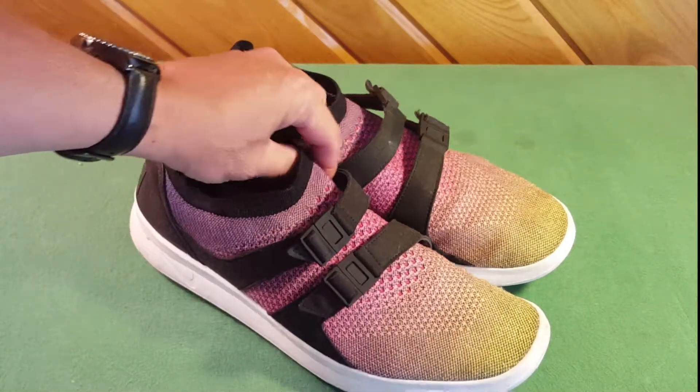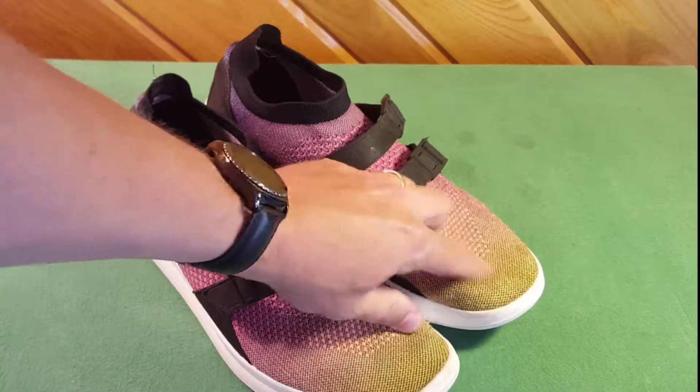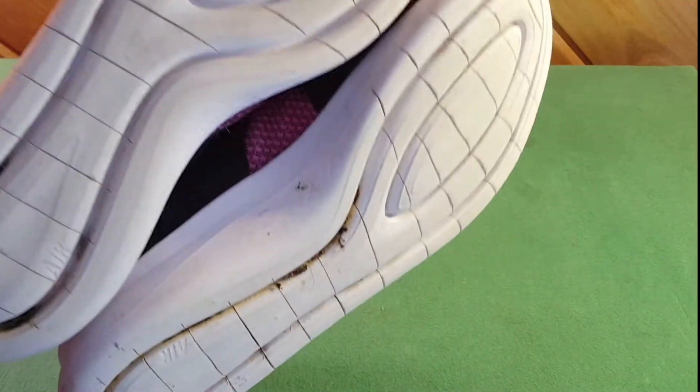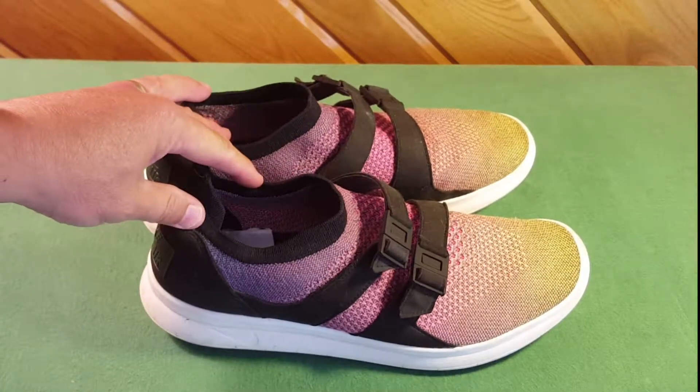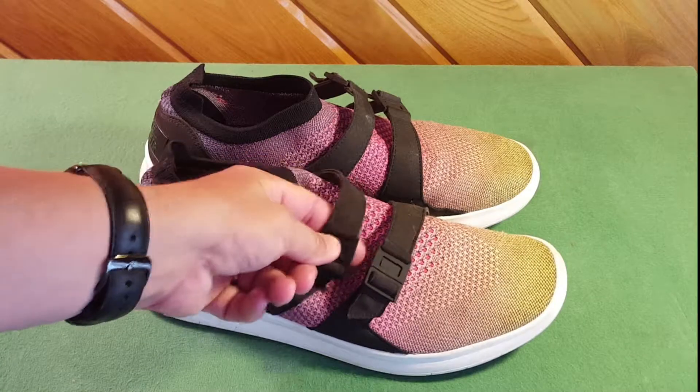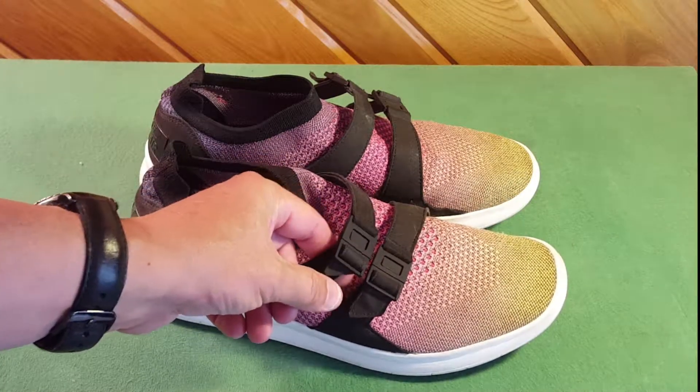It comes with a sock liner and a breathable flyknit upper — you can see a little staining on it from working in the kitchen. Extremely flexible soles, easy wearing comfort; it's like wearing nothing. They have these little straps that you can adjust for the size of your foot to make it completely comfortable.